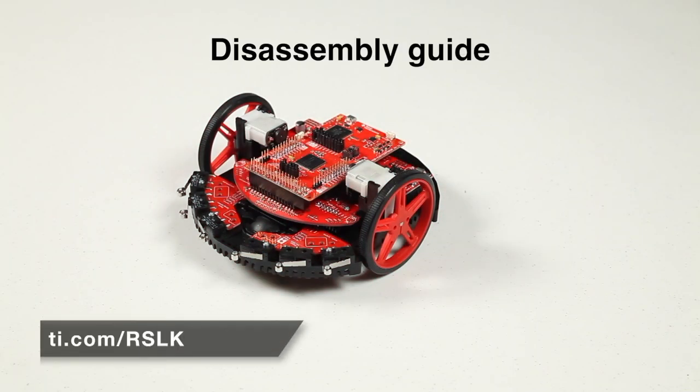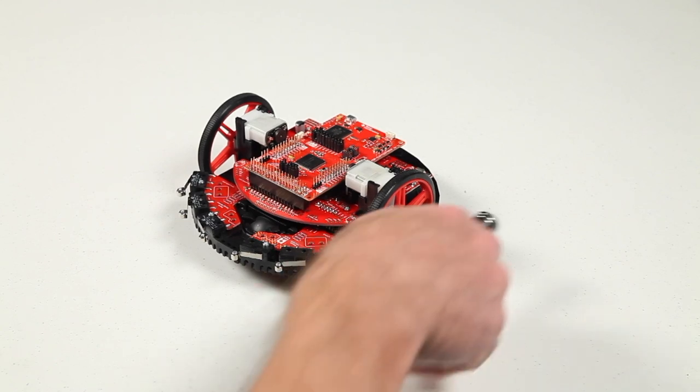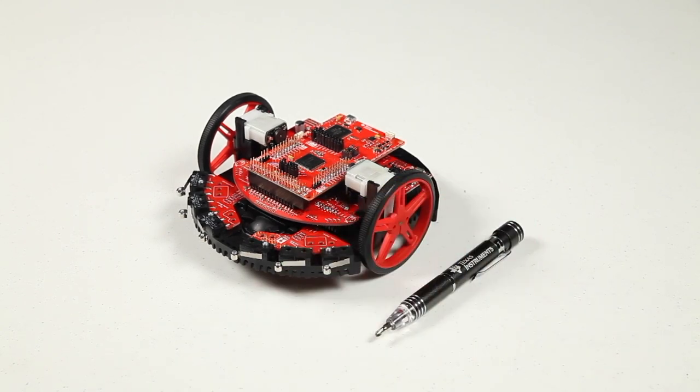This video will cover the disassembly of the Texas Instruments Robotics Systems Learning Kit and show you how to separate the TI-RSLK Max into its individual components, with the primary purpose of removing the chassis board for modifications or additions. To follow along with this video, you'll need a Phillips head screwdriver to perform the disassembly.